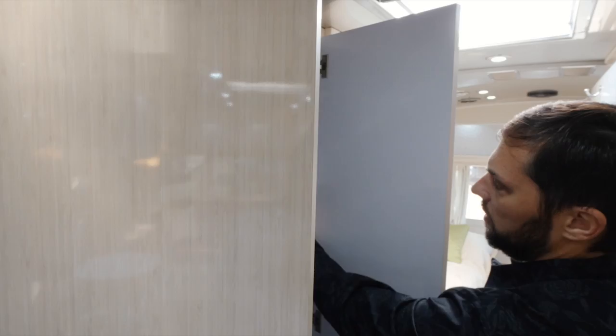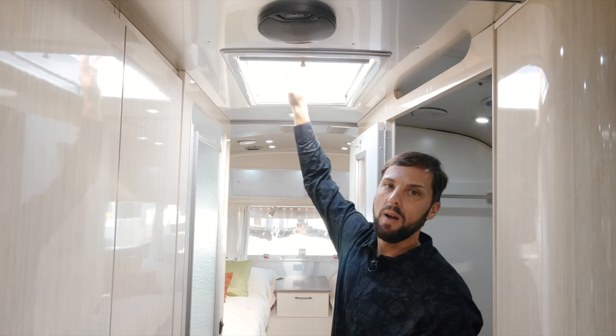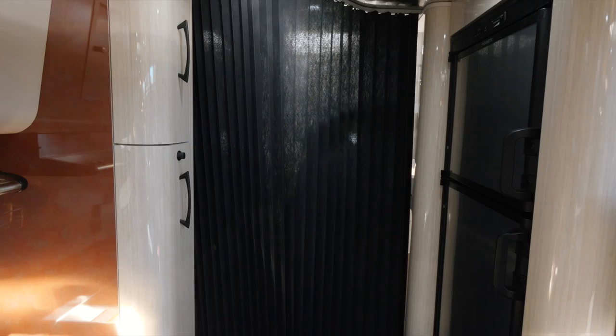Above the wardrobe there's a shelf for additional storage. The skylight in the bath has a shade and is dual-pane for thermal insulation — it has a privacy film on it, while the galley skylight is crystal clear so you can see outside. There are four speakers and one subwoofer as part of the sound system — a subwoofer up front with two speakers, plus two speakers in the back, just like a car stereo with front-to-rear fading. Here's the privacy curtain — it follows the track and snaps in place.